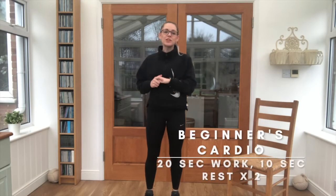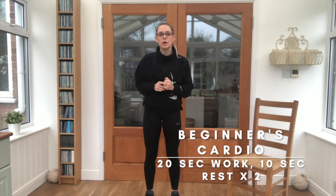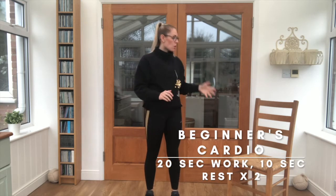Hi everyone, today I'm bringing you a beginner's cardio workout, so it's going to be really simple. All you need is a chair and plenty of space to move about. So I'm going to stick the timer on — we've actually got 6 exercises, we're going to go up to 20 seconds with 10 seconds rest, and repeat each of them 2 times through.